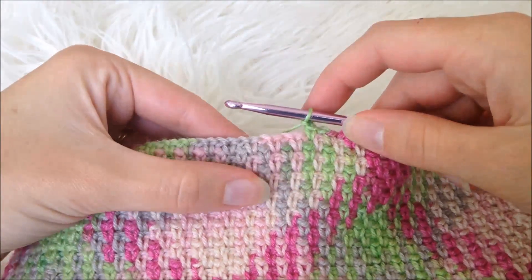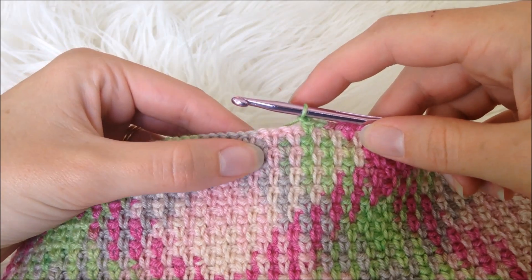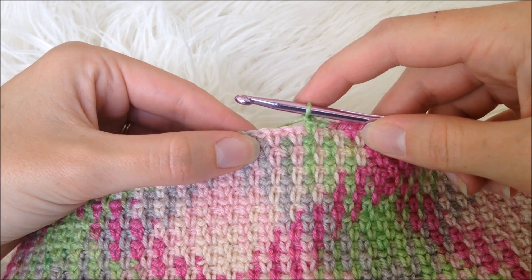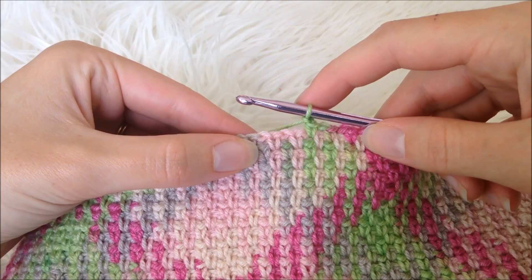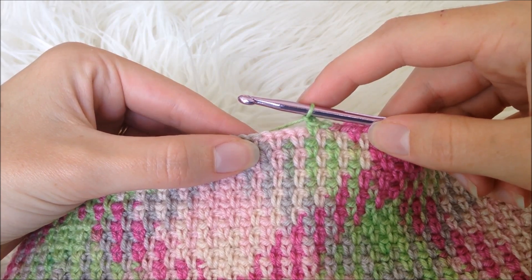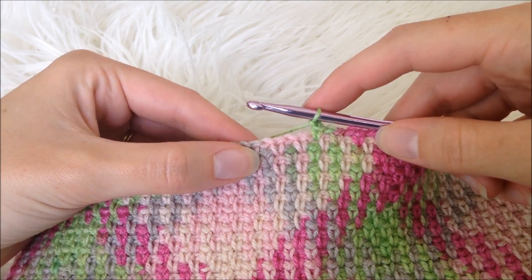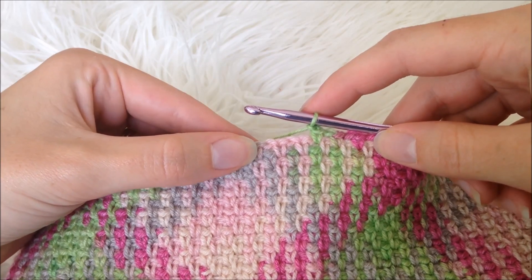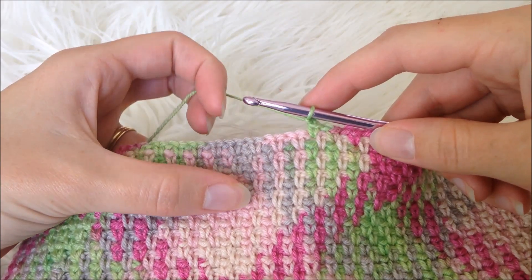Hey, this is Melody from Melody's Makings and I am currently working on designing a new free pattern — which is not a scarf, by the way — featuring the new argyle color pooling craze that's been going across the webs. I'm really excited about this free pattern but as I've been playing around with it I've been learning a lot of tips and cheats about color pooling, most of which center around tension and keeping an even tension. So I'm just going to show you these couple quick tips.